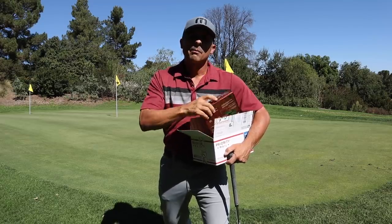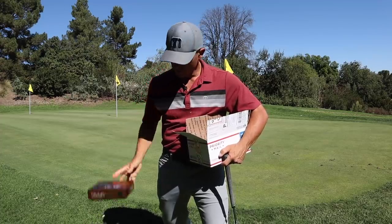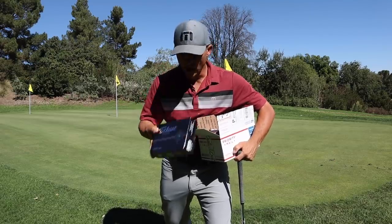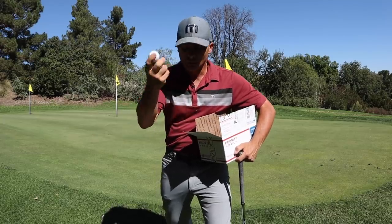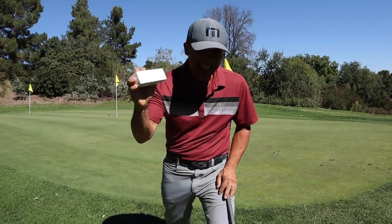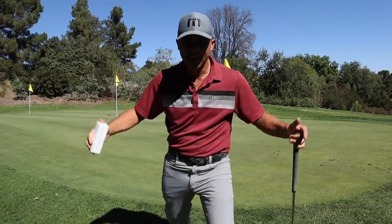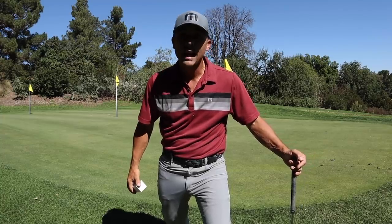We're going to put it up against my current favorite ball, the Volvik S4, which I really love. We'll test it out against the granddaddy of them all, the Titleist Pro V1. We'll also go against the Volvik S3. So here we go — we're going to put the Cut Golf to the test, do some short game work, use all the different balls. We'll go on the course, see how they perform hitting it to the green, and of course with the driver as well, see which one actually goes farther.